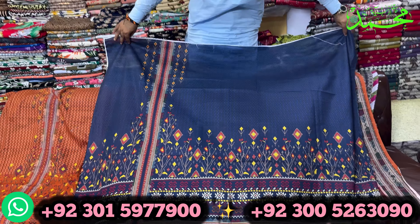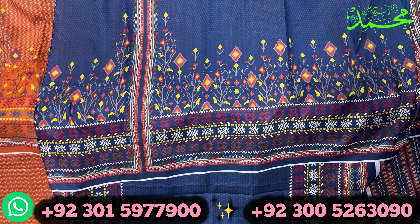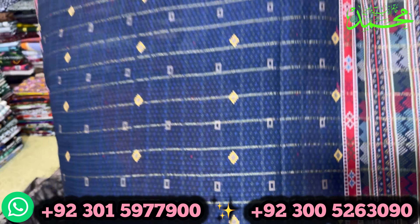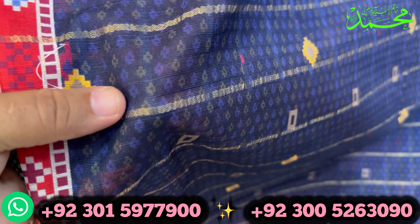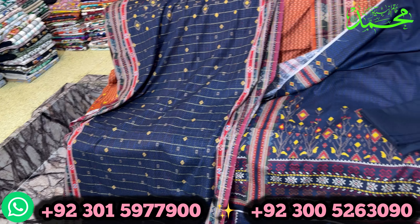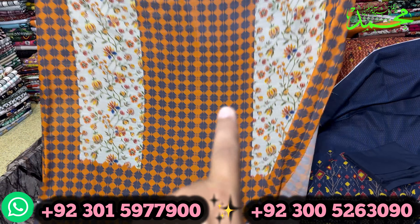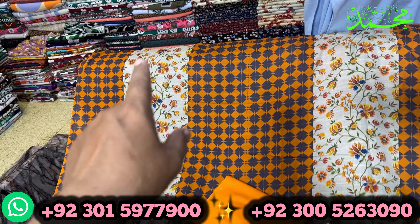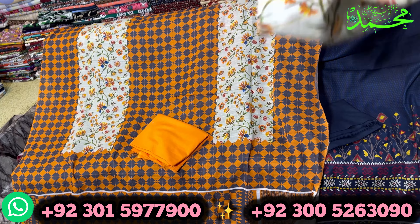Subscribe to our channel and click the bell icon. This is the rust color and this is navy blue color. This shirt has a front and back side. This is the base and extra border. This is a very beautiful color.